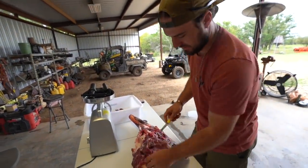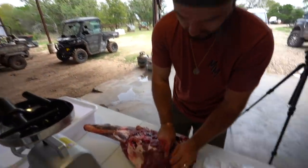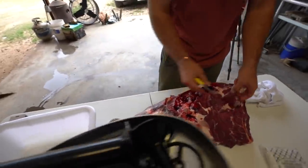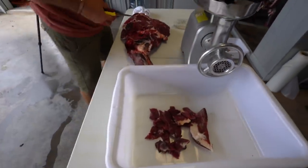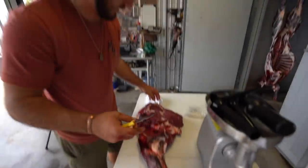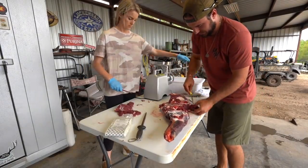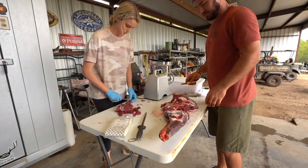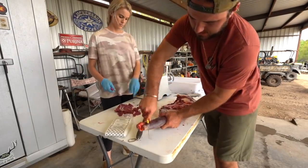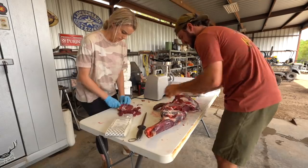I said I was going to do back strap next, but we're just going to do it by what we can reach for now. This is a front shoulder — I'm just cubing up this meat and throwing it in the burger pile. We're going to make sausage or burger out of it. All the sinew and bloodshot stuff goes in the dog box. We're breaking down these front shoulders for burger and sausage meat, then we'll get into our actual cuts.